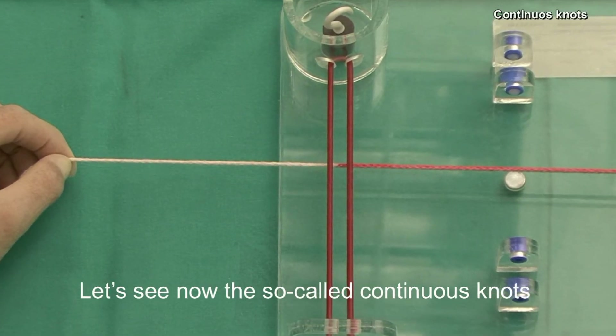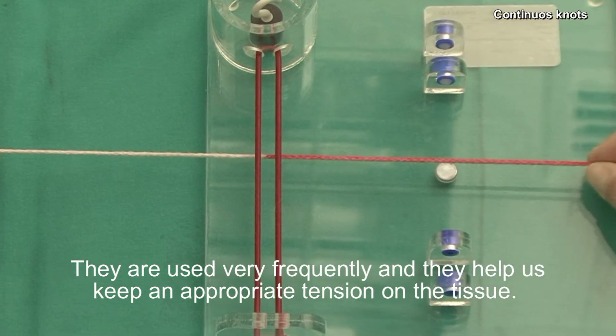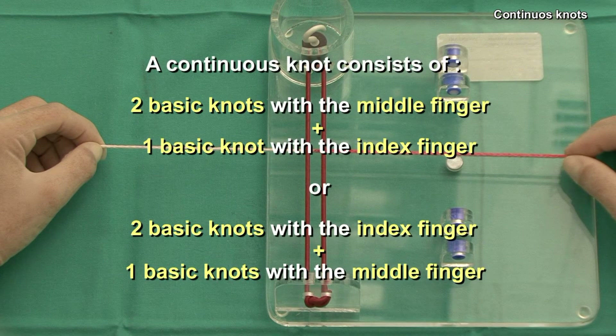Let's see now the so-called continuous knots. They are used very frequently and they help us keep an appropriate tension on the tissue. A continuous knot consists of two basic knots with the middle finger plus one basic knot with the index finger, or of two basic knots with the index finger plus one basic knot with the middle finger.